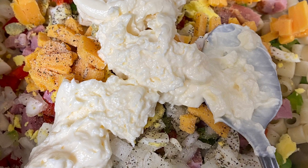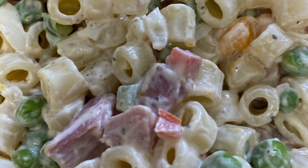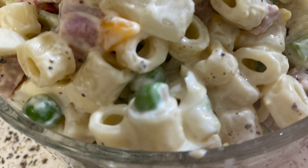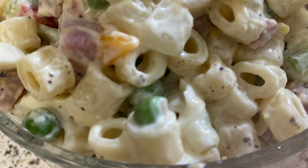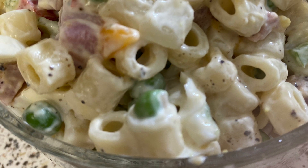I'm going to mix that all together and chill it for at least 45 minutes before it's ready to serve. This is a perfect way to utilize that leftover ham. This little recipe feeds two comfortably.